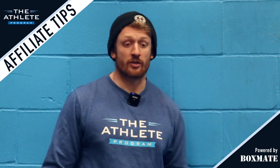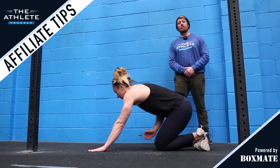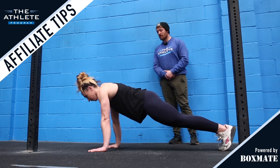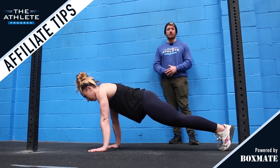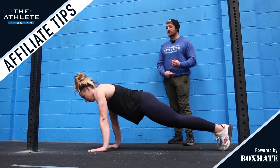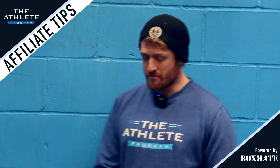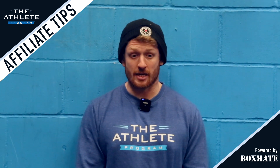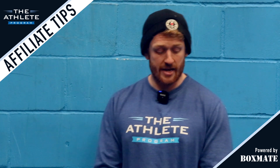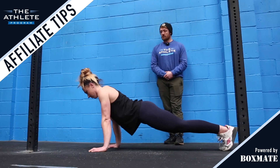We're now going to look at a few reps of a traditional push-up. She's going to start in her plank position. The shoulders are going to be aligned directly above the wrists. The midline is going to be nice and tight and the weight is going to be on the toes. As we descend, the elbows are going to stay nice and tight close to the body and the midline is going to remain tight as we press up to full extension. As we move down and up, the shoulders, the hips, the knees remain in a nice tight line.